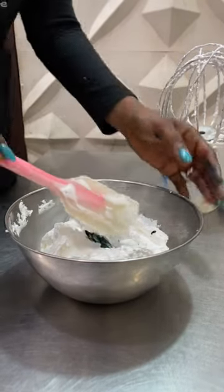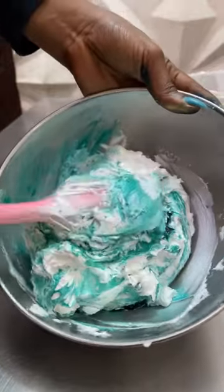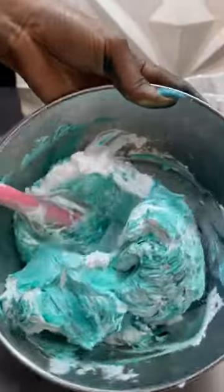Hello guys, this is Famous. I'm here to show you very briefly how I color my whipped cream — my stable whipped cream — every single time. This can be in any desired color of my choice.